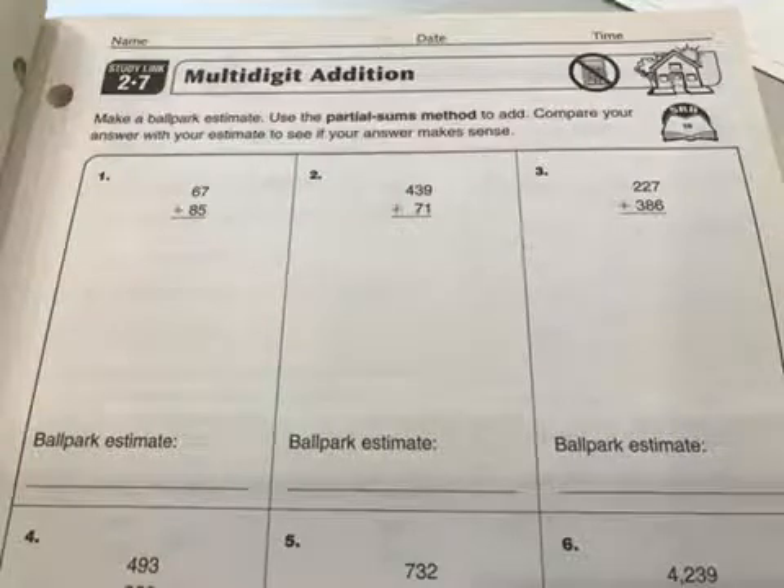We're going to do some multi-digit addition here, and we are doing first the partial sums method, which is a method I really like. Some people complain because they think it takes long at first, but it's actually something you can do quickly and it shows your understanding a little bit better. So let me show you the partial sums method if you forget or have never learned it.